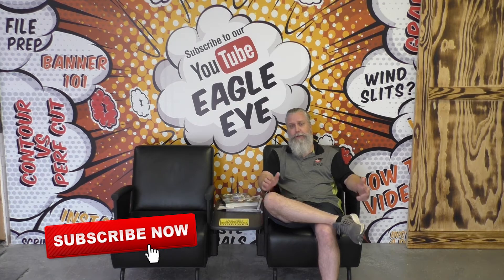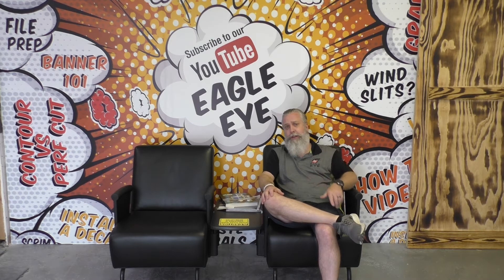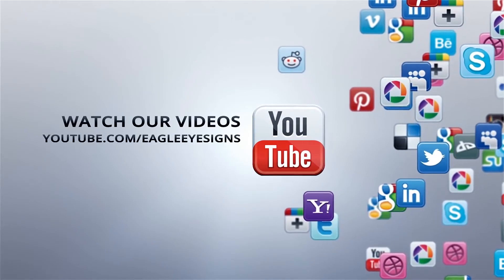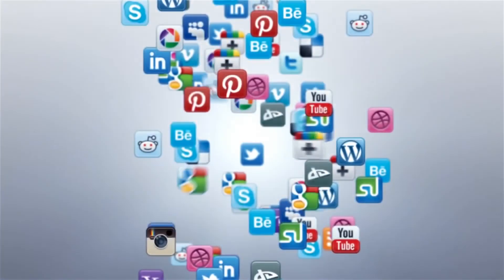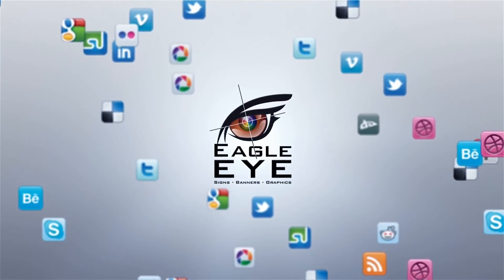There you go — sign word of the day: low energy film. I hope you enjoyed this video. If you did, like and subscribe to our videos. Let me know what you think of our videos. And as always, follow us online 24/7 at eagleeyesigns.net. Thank you for your support. We'll see you next time.